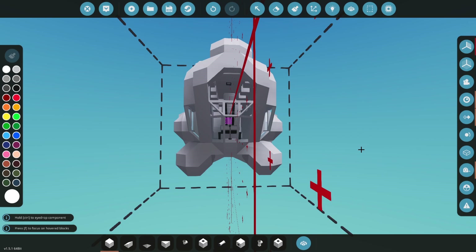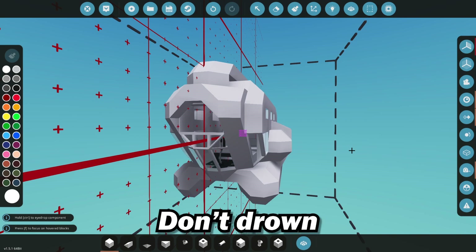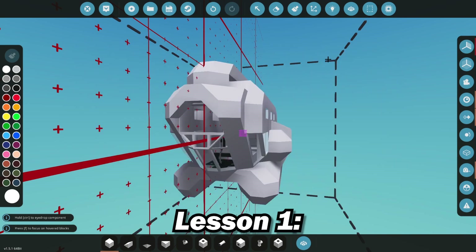We're going to be working out ballasts today and I guess I'll show you how to make ballasts and hopefully you do it properly and don't drown, kids. Lesson one: don't drown.